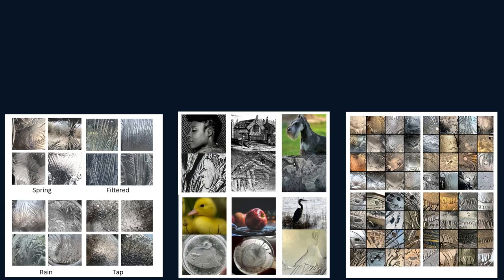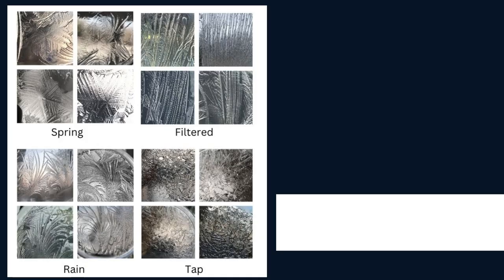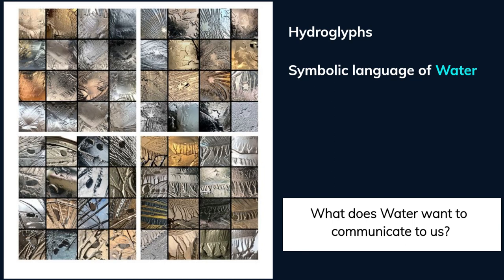In her research, Veda found water communicates with us in three different ways: signature patterns, artistic expression, and hydroglyphs. Signature patterns show us water's energetic state of health — could these relate to us and our own health? Artistic expressions show water has received information from the quantum biodynamic field. Hydroglyphs are a symbolic language of water — how does water want to communicate with us?